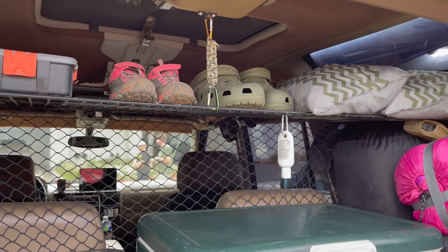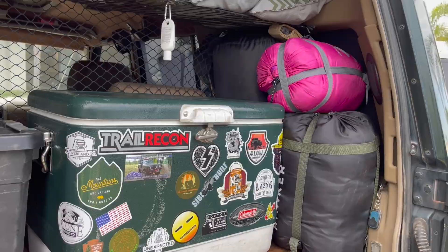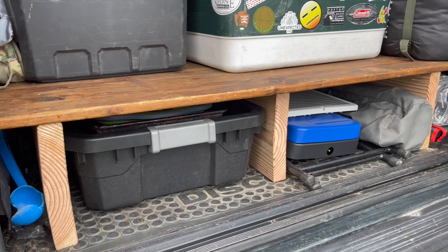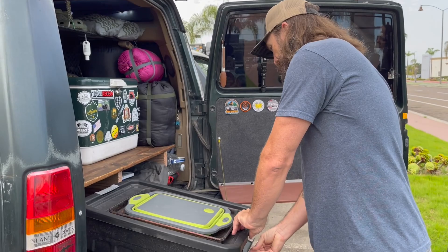Tell us about the organization you did back here. There's been quite a few iterations. When you first start out you think you need everything, and after a while you realize you don't need this, don't need that. It's been slimmed down pretty well, dialed in. I had scrap wood laying around my house so I built a little shelf platform area for extra storage — built-in cubbies. Simple stuff: pull everything out, open it up, your cooking essentials and all that.